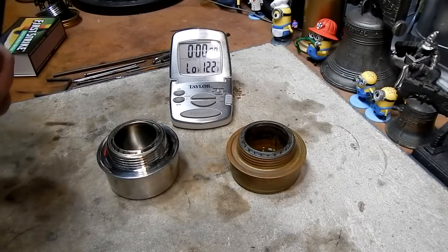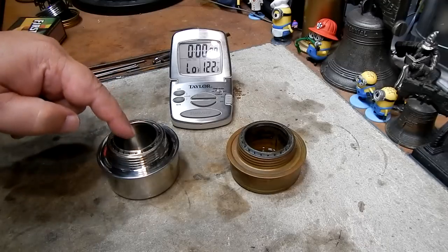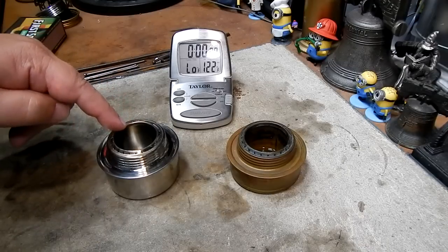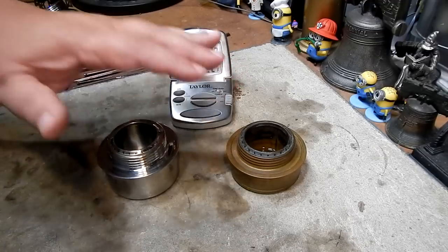Hi, Hiram here. What I'm going to do in this video is just a little burn test to see how the Tatanka alcohol burner compares to a Trängea burner. Both of them were burned dry beforehand.